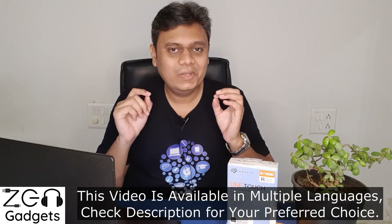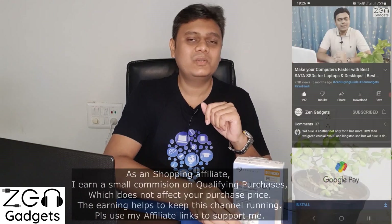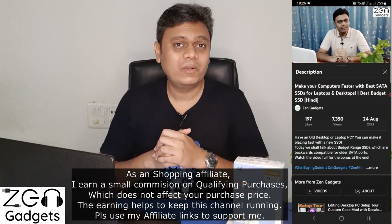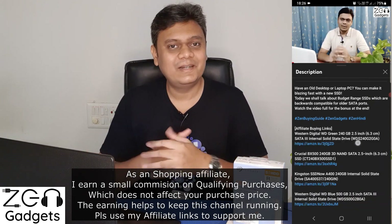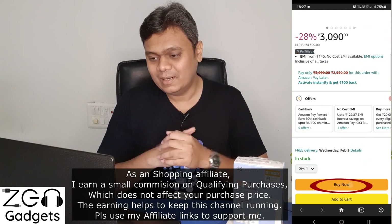The digital age has made the importance of data loud and clear. To preserve and backup your data, it's important to have a backup hard drive. I went ahead and bought this Seagate 5 terabyte One Touch hard drive from Amazon. Links are available in the video description or in the first comment. Let's take a look at some fine points, and then you can decide if you want to buy this hard drive or not.